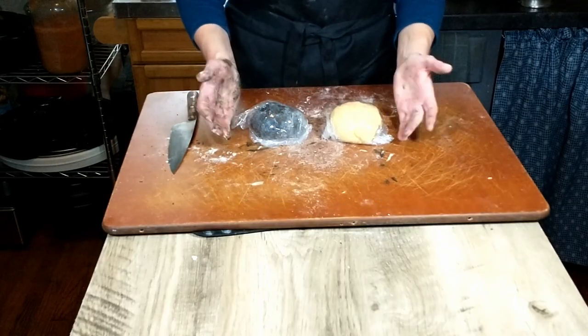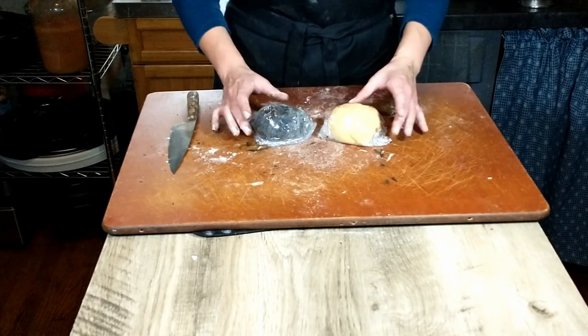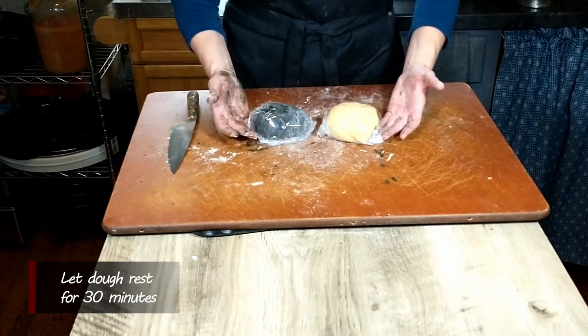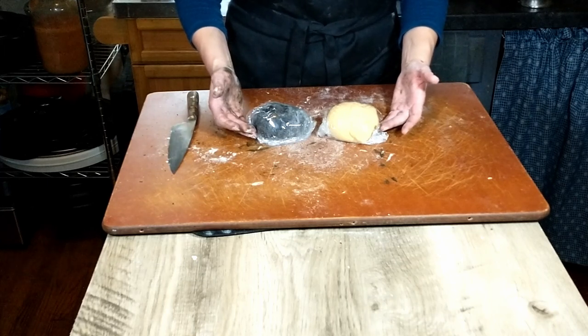There we have our two beautiful balls of pasta dough. I've wrapped them in plastic wrap and I'm going to leave them to rest for about 30 minutes. While they rest, we are going to go ahead and start making the cheese filling.